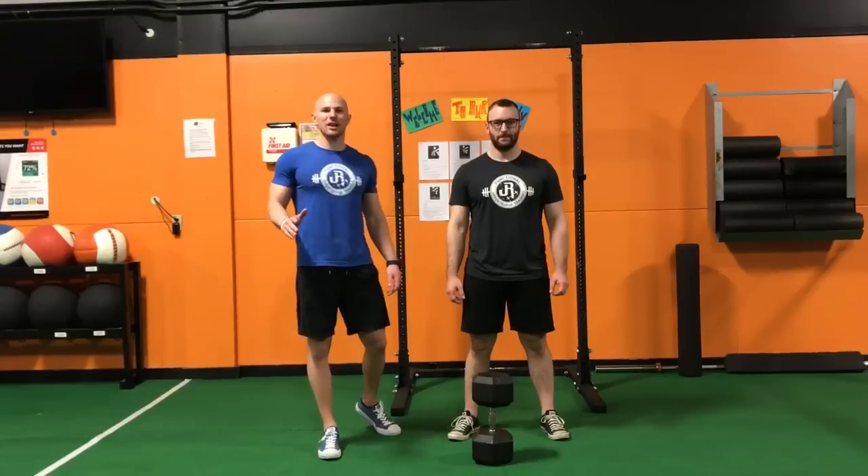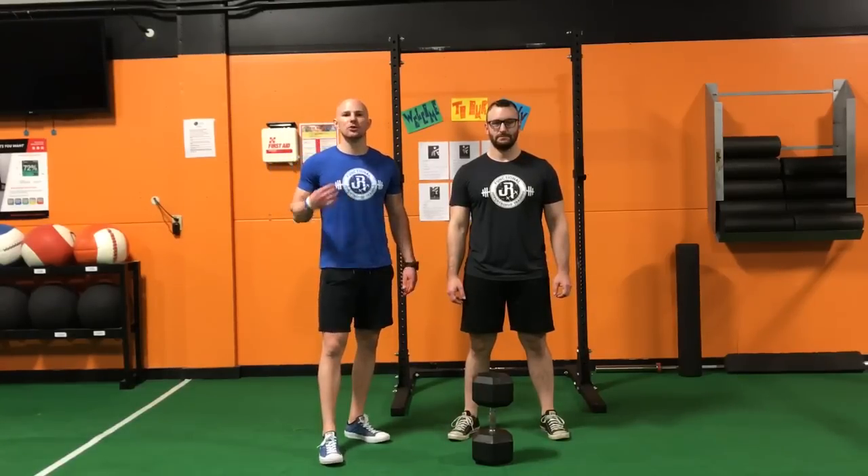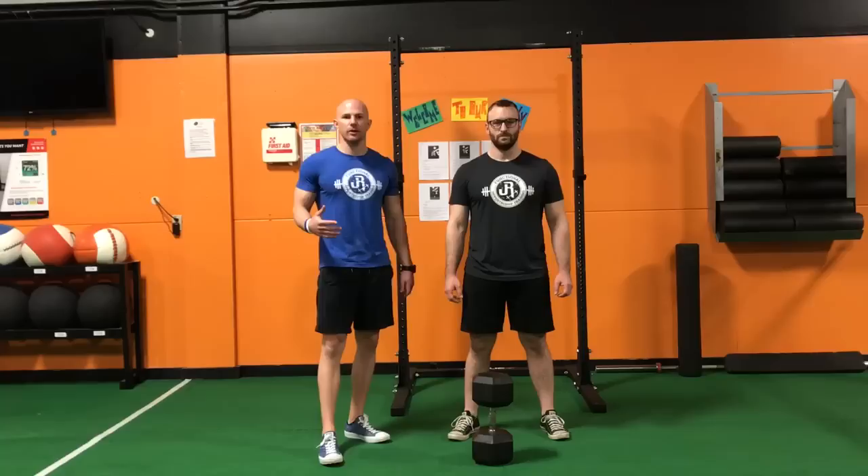Hey guys, Dr. John Russon here. We are going over a relative strength test for the squat pattern.